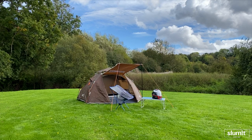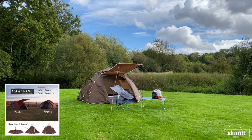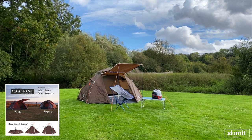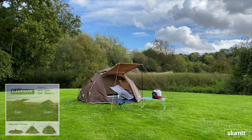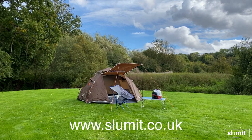There are three other tents in the range from Summit: the Inca which is the one-berth, the Gobi 3 being the three-berth, and the Grizzly 4 which is the four-berth. I'll put links below in the video, and you never know - we might see you one day on one of our tours camping.